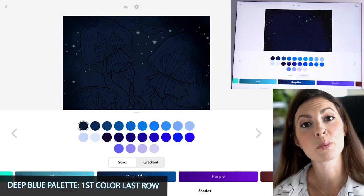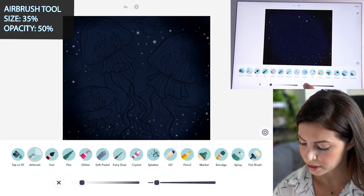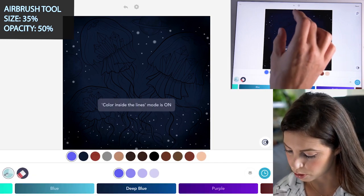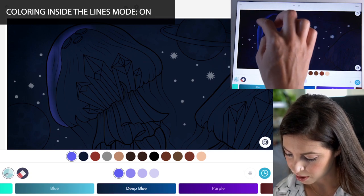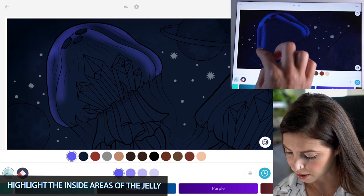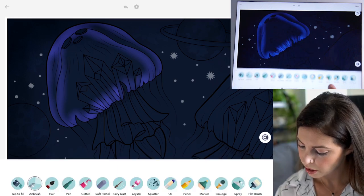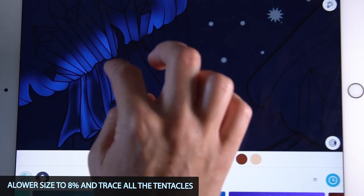Now back in the Deep Blue palette, select the first color on the last row. With the airbrush tool, set the size at 35 and opacity at 50, and turn coloring inside the lines mode to on. Zooming into the jelly, highlight all of the inside area — the top area of the head and all around the bottom. Then lower the size to 8 and trace all the tentacles on the inside.